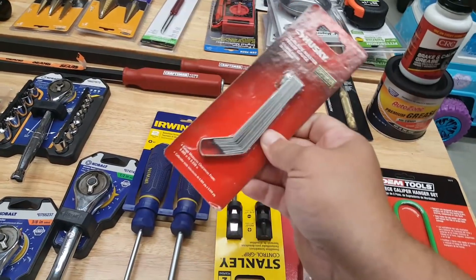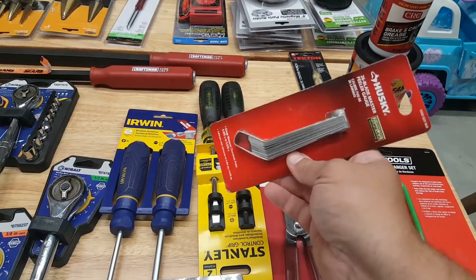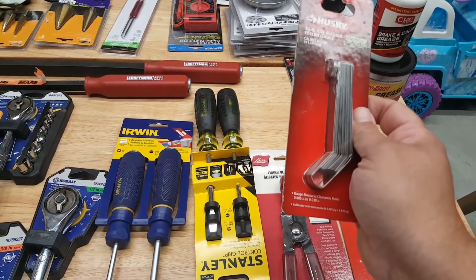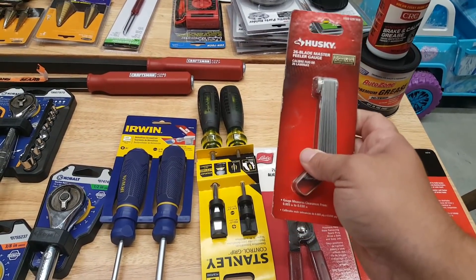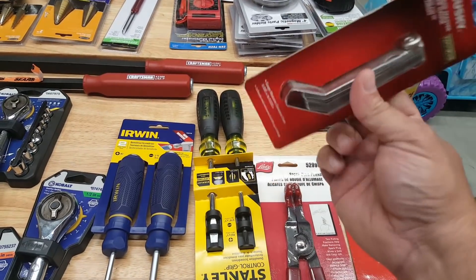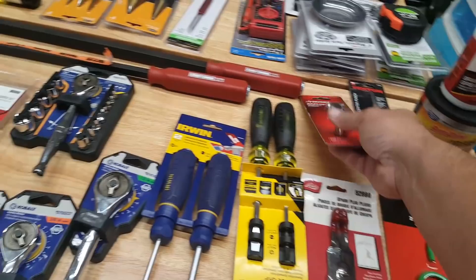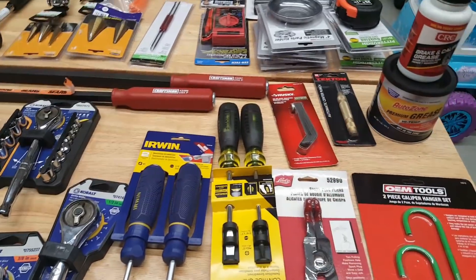This was from Husky at Home Depot — I should have put it over there — a feeler gauge set. I'll get into why I ended up grabbing that towards the end of the video, but you should have one; you never know when you're going to need it. Put it in your arsenal.